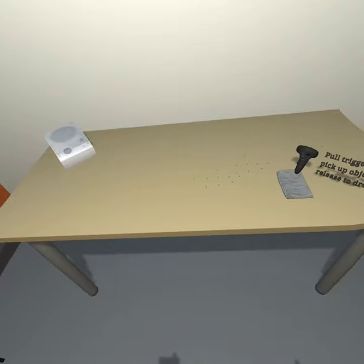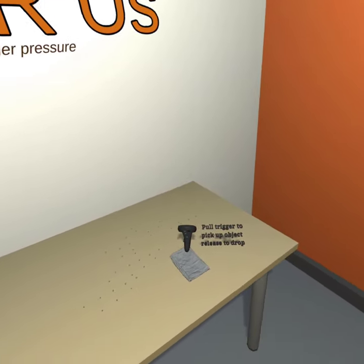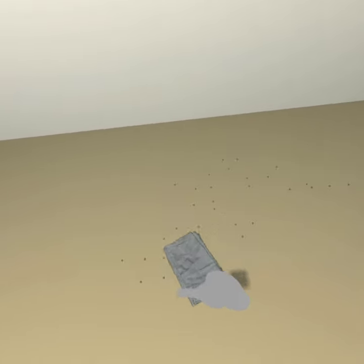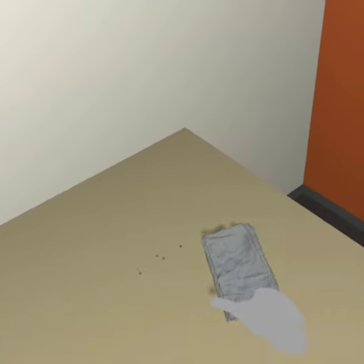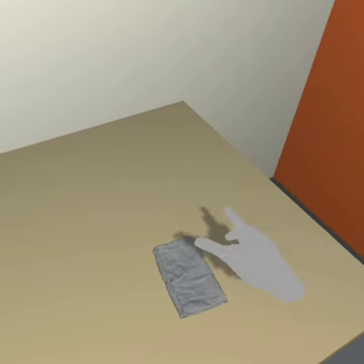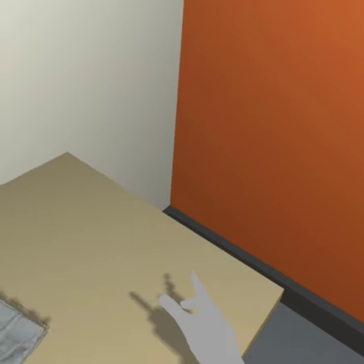Look at the table in front of you — it's a little dusty. Why don't you clean the tabletop before moving on? Good job, looks spick and span to me. Are you ready to assemble your computer?